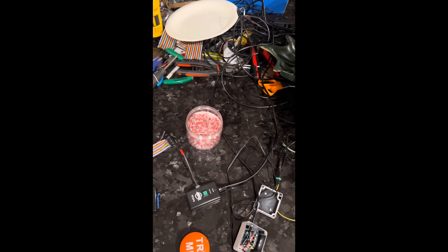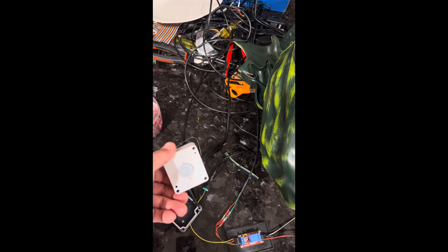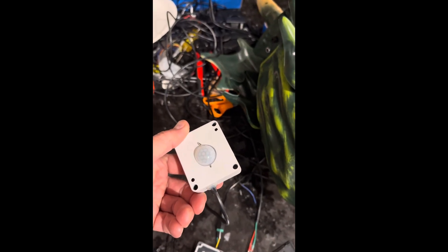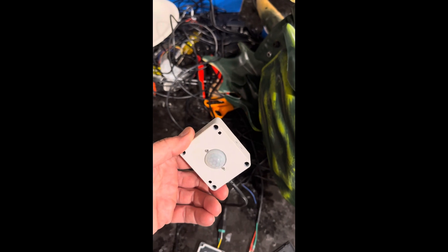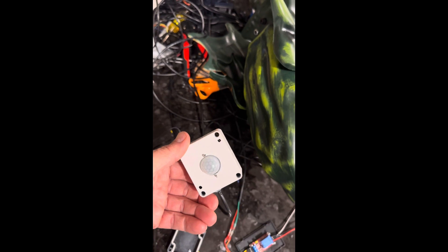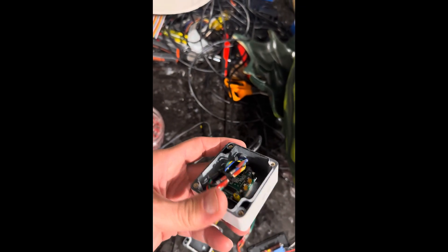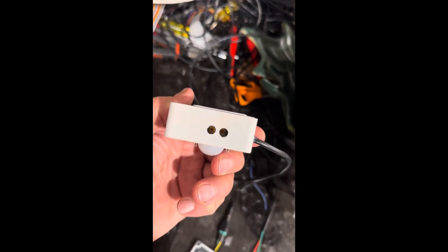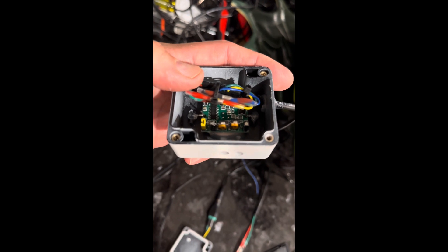I painted it white because my house is white. I just drilled a hole to put the sensor through, then filled it with hot glue around the sensor to keep water from getting inside. I drilled a hole on the side to run my wires inside and connect them to those three pins. And then on the bottom I drilled two holes — those are for the adjustments right there.